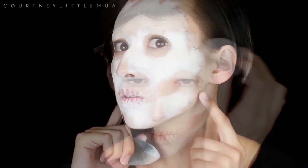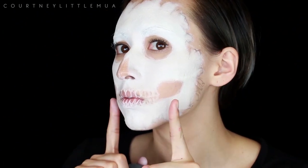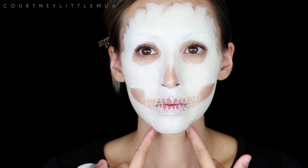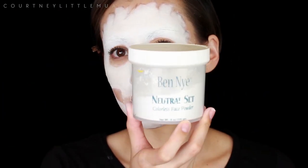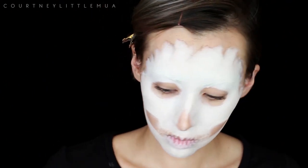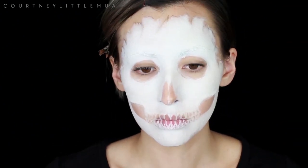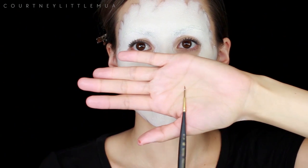This is when I realized I wanted to bring that ripped skin in further on my cheeks because you weren't going to be able to see it from the front. Preferably you would want to fix that before filling it in with the white. We're going to fix it later, but for now I'm going in with a colorless face powder and just setting the heck out of that cream makeup. If you do not set the cream makeup it's going to come off on everything.